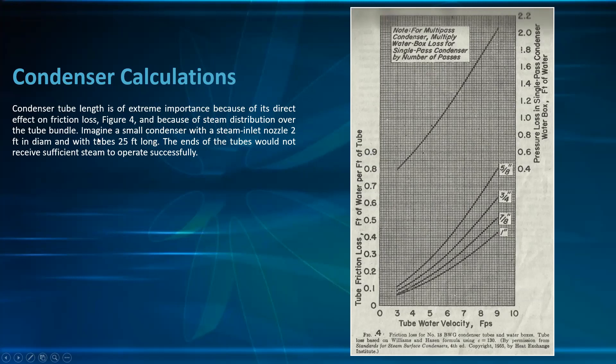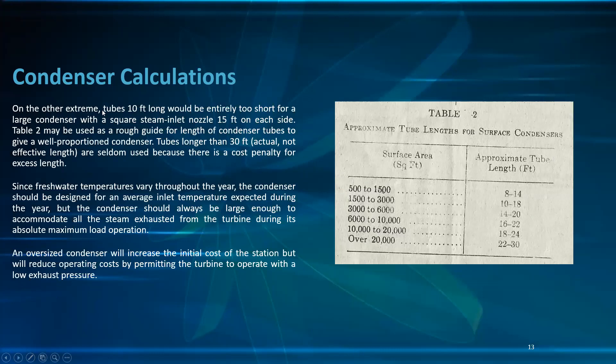Imagine a small condenser with a steam inlet nozzle 2 feet in diameter with tubes 45 feet long — the ends of the tubes would not receive sufficient steam to operate successfully. Conversely, tubes 10 feet long would be entirely too short for a large condenser with a square steam inlet nozzle 15 feet on its side. Table 2 may be used as a rough guide for length of condenser. Tubes longer than 20 feet effective length are seldom used because of cost penalties.